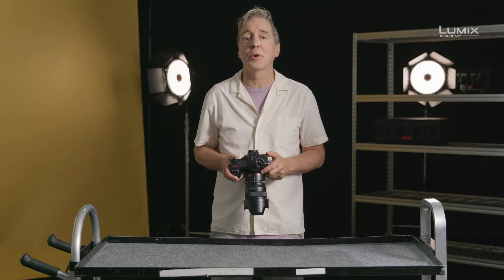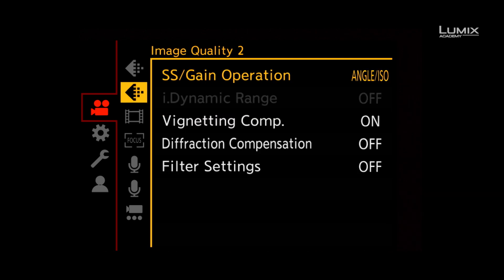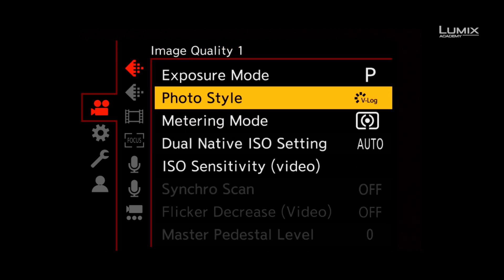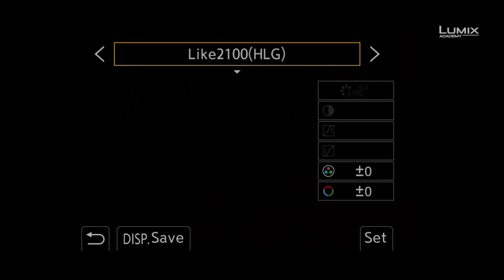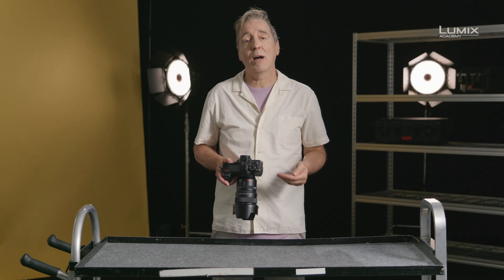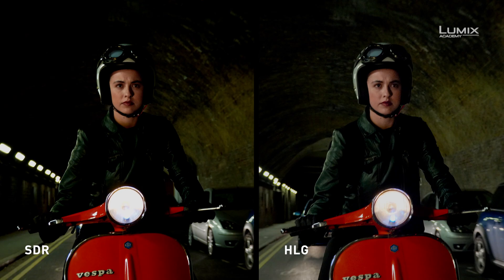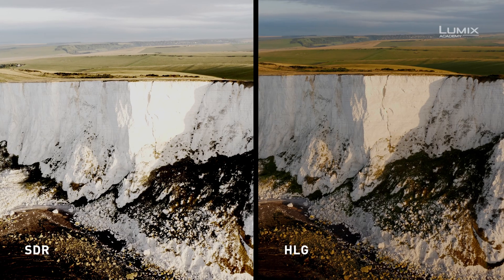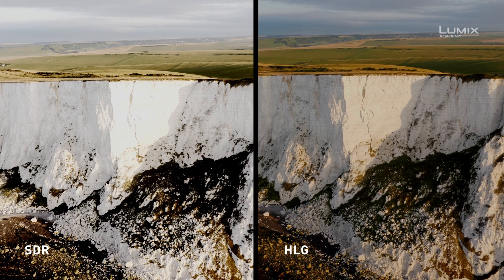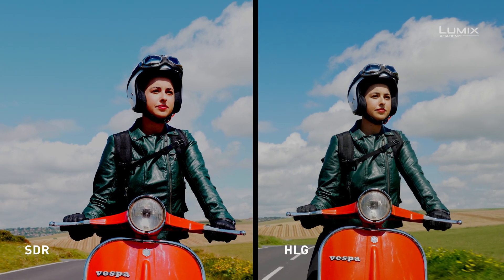Once in this compatible recording format, navigate to the Photo Style menu under the Image Quality sub-menu and select Like to 100 Picture Profile. So when and how to use HLG? Well, if you're looking to deliver directly in HLG or view directly on an HLG compatible display device, shooting in HLG gives you the simplest workflow to achieve this.